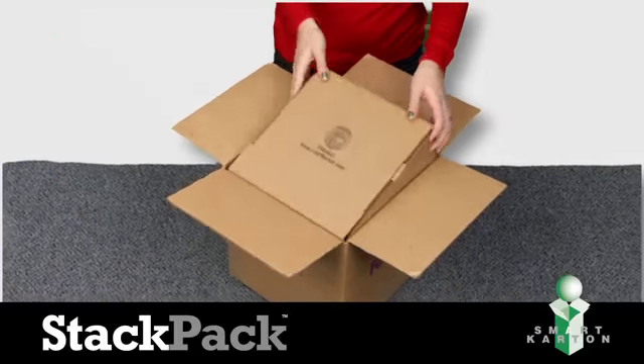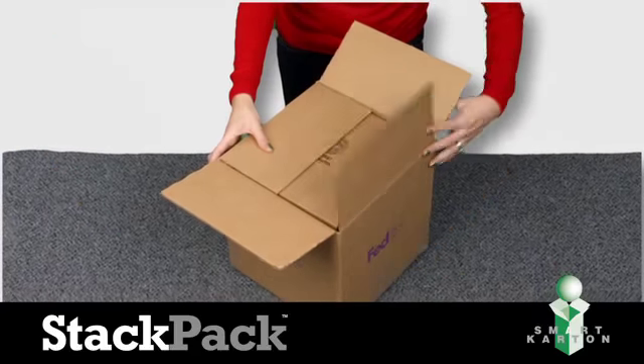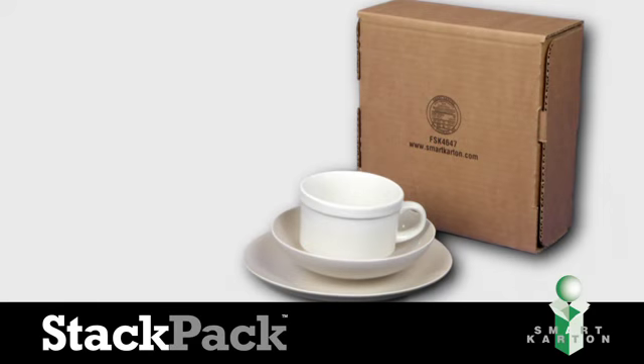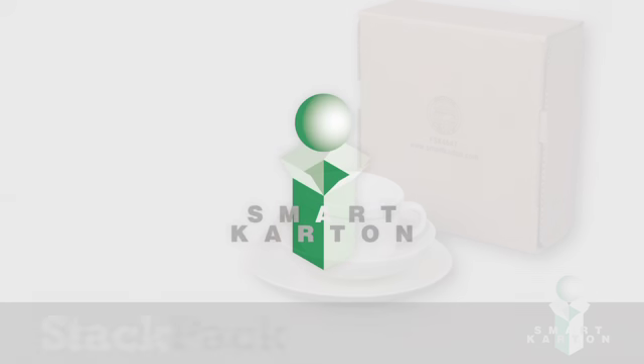Place the Stack Pack with the stamp side up inside of a standard FedEx shipping box. Your items are secure, safe, and tamper evident when using the Stack Pack from Smart Carton.